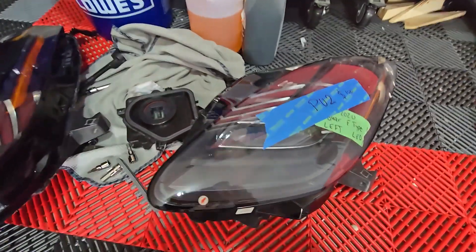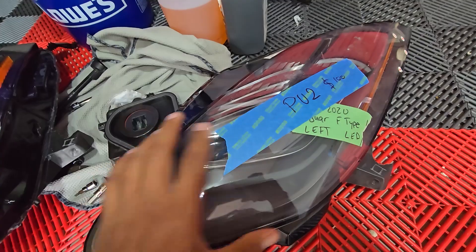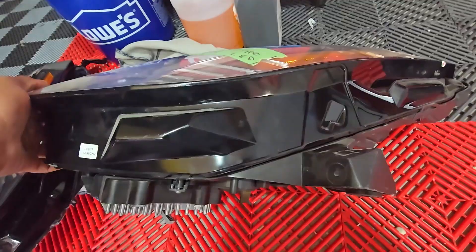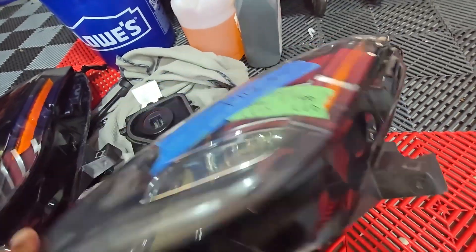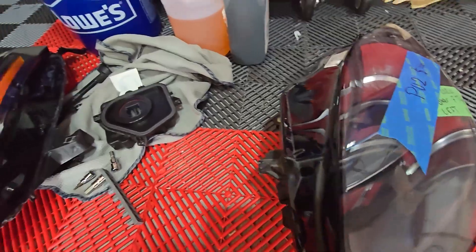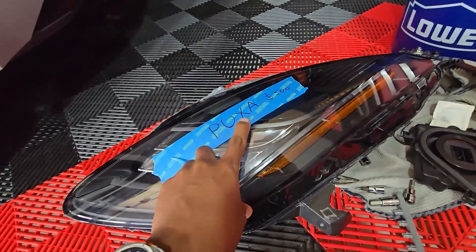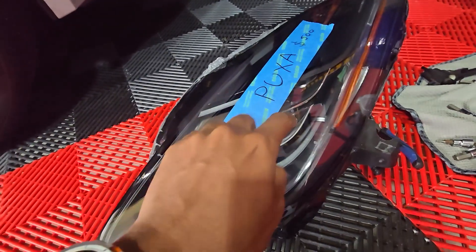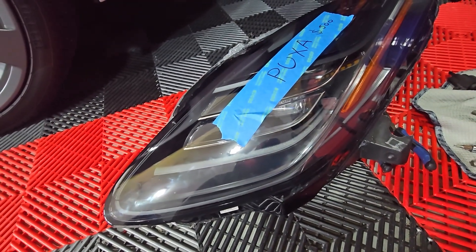I got two replacements. This one cost me around a hundred bucks — it's the PU2 coat, and this is the one I'm going to open first to see how the light looks inside. I got this other one too; its code is PUXA. The problem with this one is that it shakes inside.